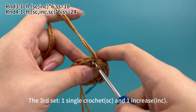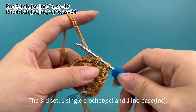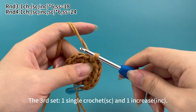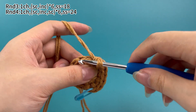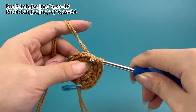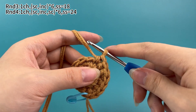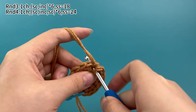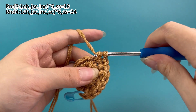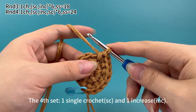The 3rd set: work 1 single crochet first. Next, work 1 increase, which means working 2 single crochets in the same stitch. The 3rd set is done.